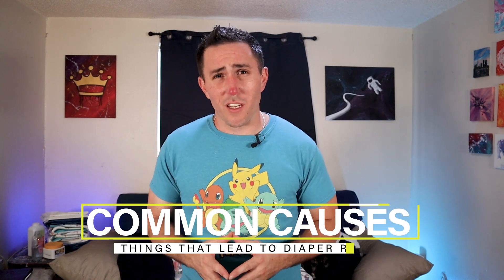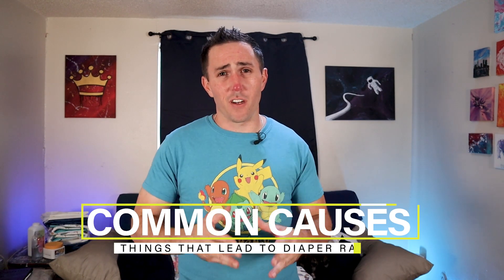One of the most common causes of adult diaper rash that most people don't realize is getting the wrong fit. If you order a product that's too small and it fits too tightly, it won't allow enough air to circulate on the skin, leading to diaper rash. Alternatively, if you get a product that's too large, it can hang too loose against the skin, causing friction and heat rashes. Products that are too large will also end up sagging down when they get too wet and heavy, which will ultimately lead to diaper rash.